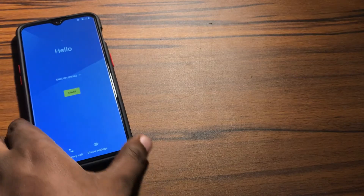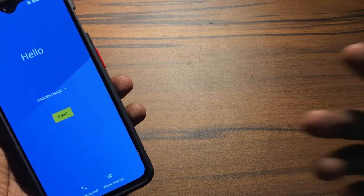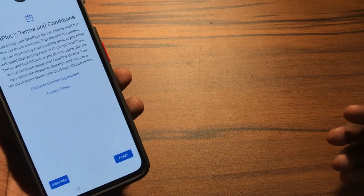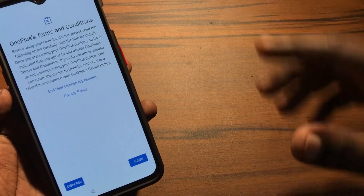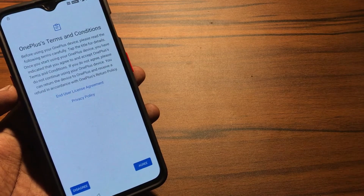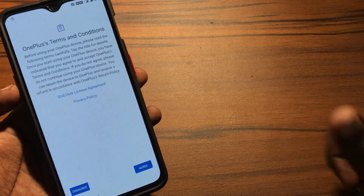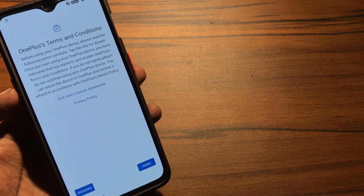Okay, so here it is — the phone is now fully on. Now I can set up the phone and get to the home screen. This is the way you can fix all these kinds of problems on your OnePlus device. If you like this video, please give a thumbs up and don't forget to like and subscribe. Thanks for watching!